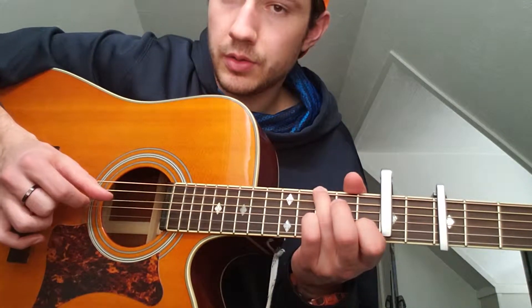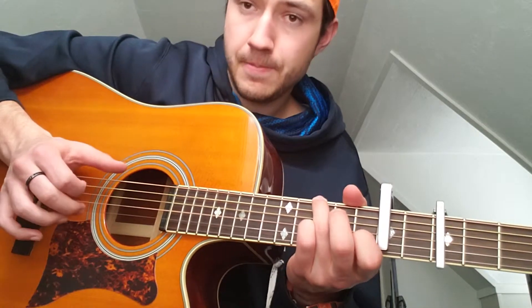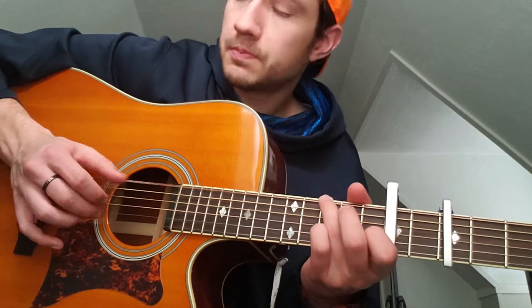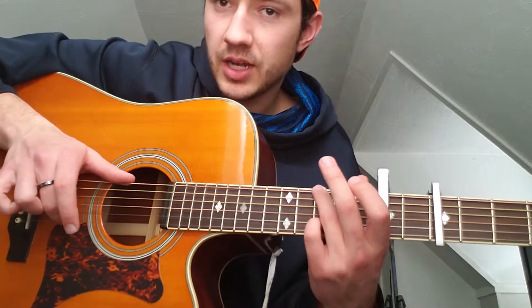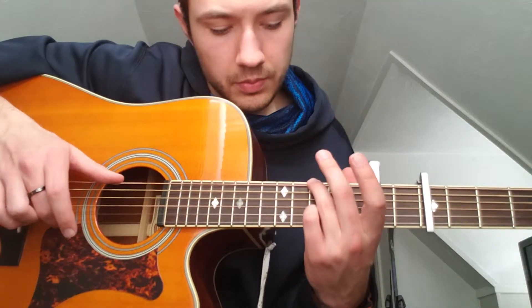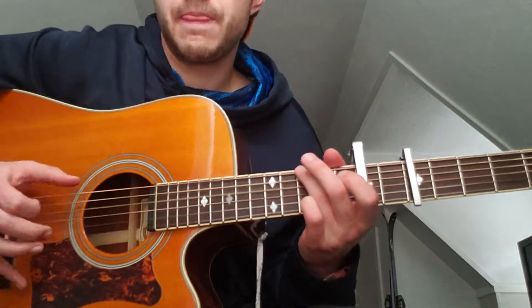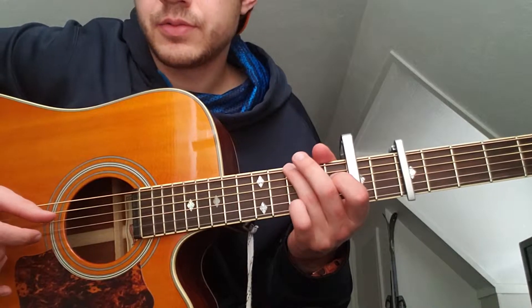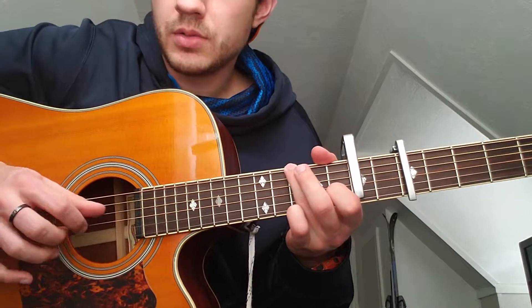Thumb, middle finger, thumb, pointer finger. Then he's going to go to the low E and the second string — he's going to have his ring finger and the pinky on the third fret, and then he's going to pull off, then just thumb and pointer finger.